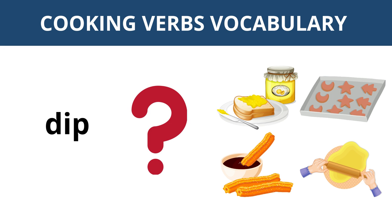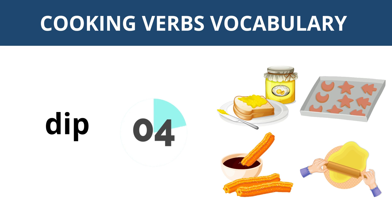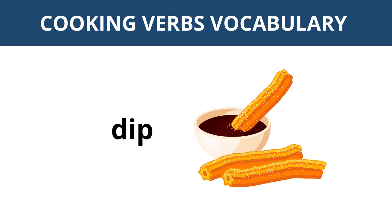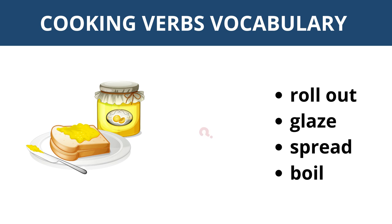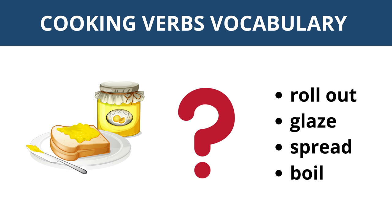Which picture shows the action to dip? This one. What is this action? What is this action? Melt, roll out, glaze, spread, boil.